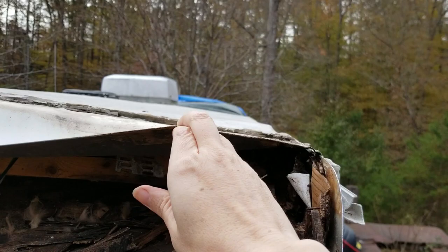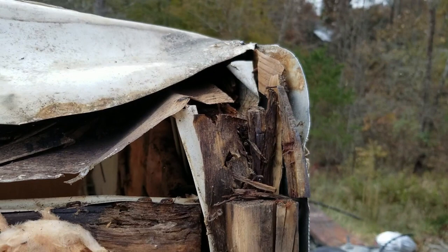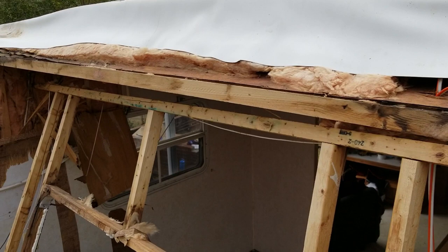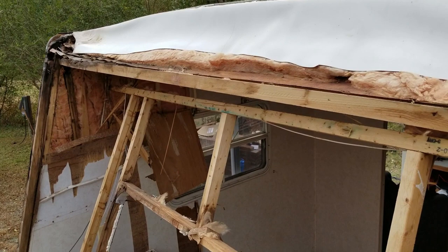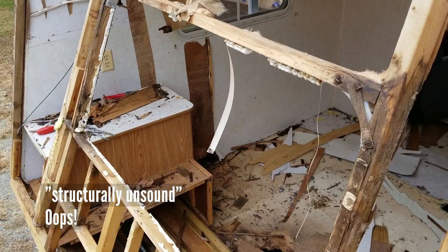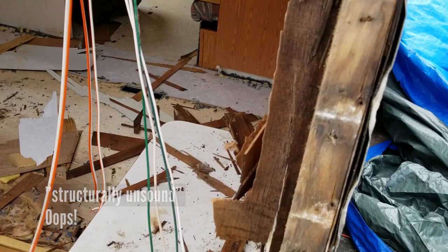But you've got to be really careful with this stuff — it's really fragile. It's pretty bad under there; I mean, that's just crumbling. It's really dangerous, especially if you're pulling this behind, say, a pickup truck with the full force of the wind on there. If you're doing 55 or 60 miles an hour on the highway, this thing is completely structurally unsound.